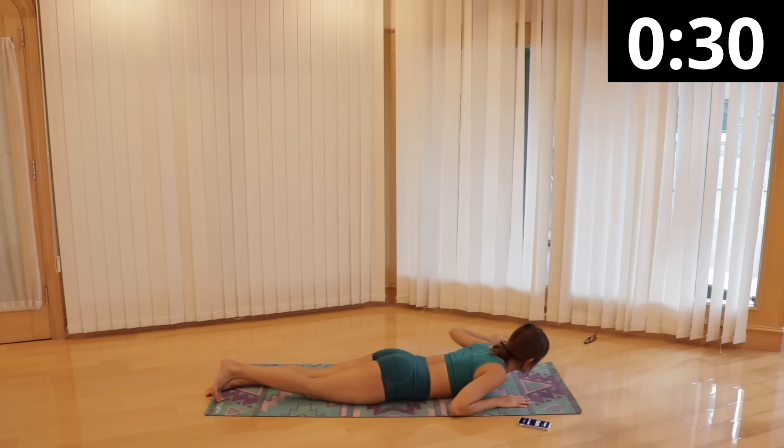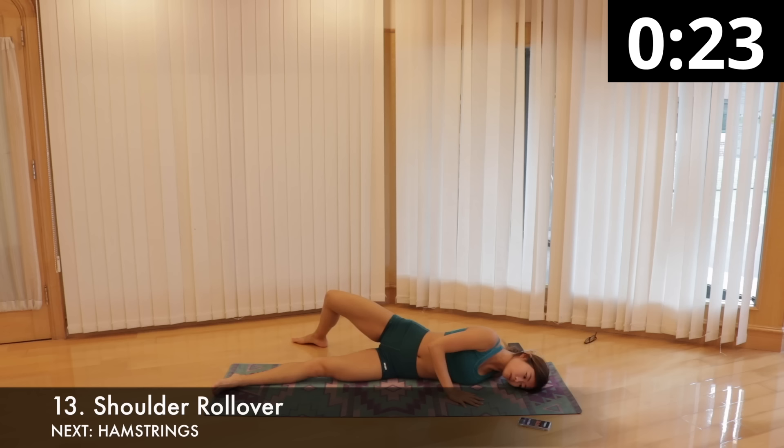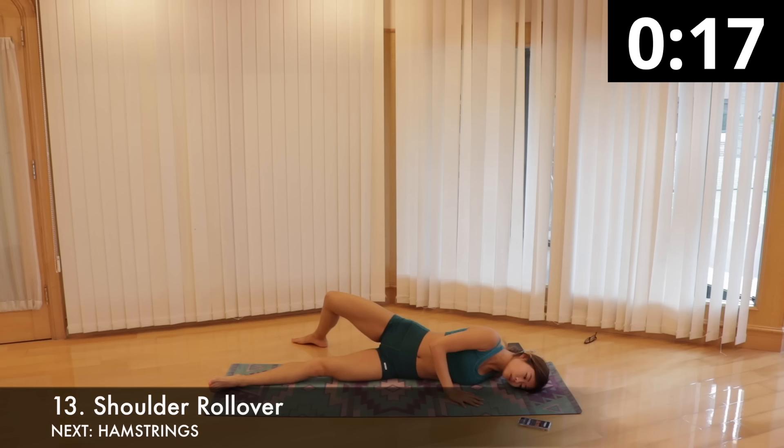We'll be doing shoulder roll over. Come onto your belly and extend your left arm out to the side, palm facing down. Bend your right elbow and put your right hand on the mat in front of your chest. Press your left arm onto the floor and begin to roll open, with your back facing your left arm on the floor. Step your right foot up and over to roll your body more to the side, make sure you are breathing. Stay on the side for 15 seconds and switch.